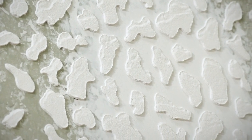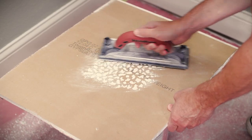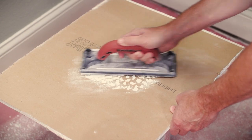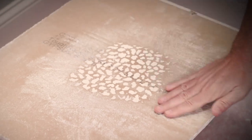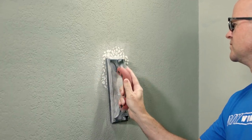Now it's time to sand the texture down to the same level as the existing texture. Sand the sample board first to get an idea how much material to remove. A hand sanding block will help keep it flat. Once you are satisfied with the test sample, sand the texture down on the wall to match the existing texture.